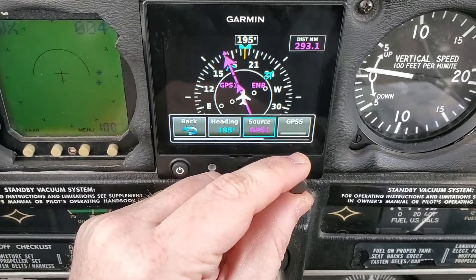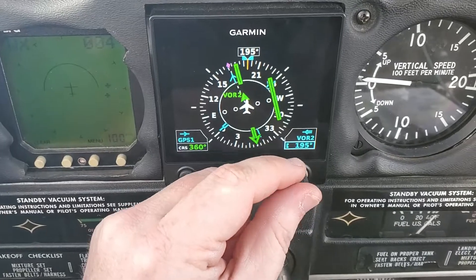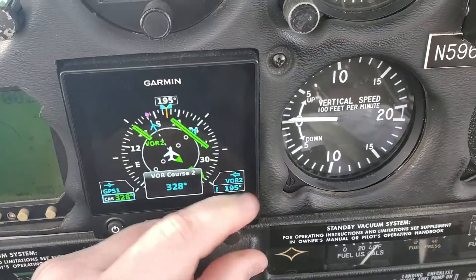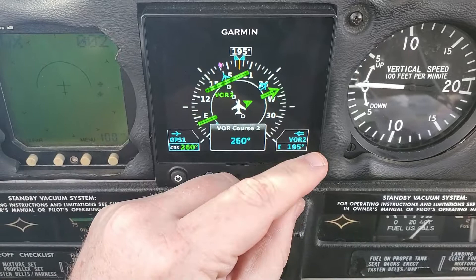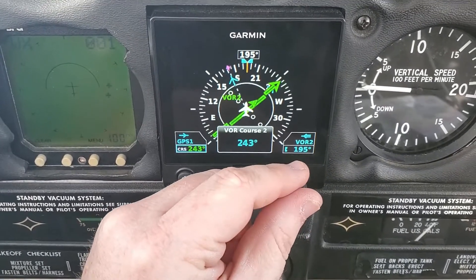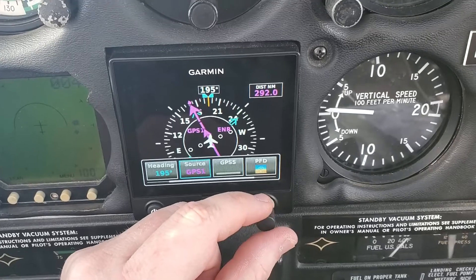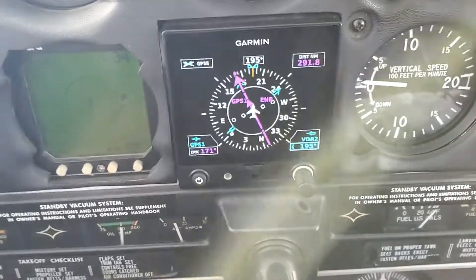Right now you can see that the source is GPS1. I push that, it goes to VOR, and then I can set my course and center my needle. And then head back to my source, GPS1, GPS steering again.